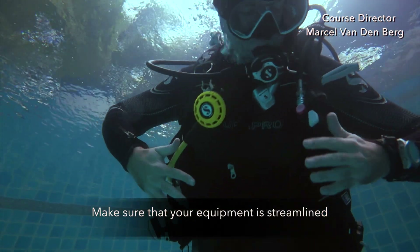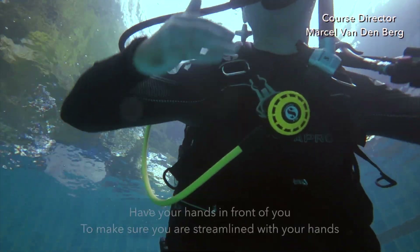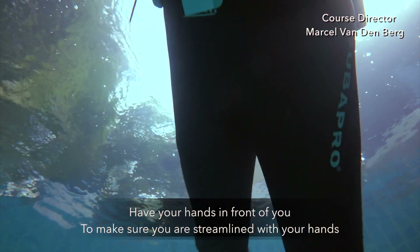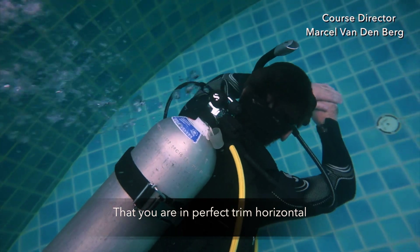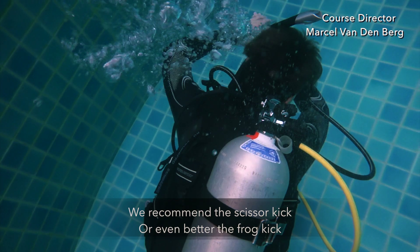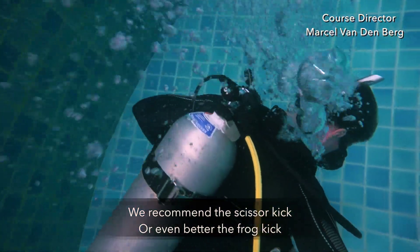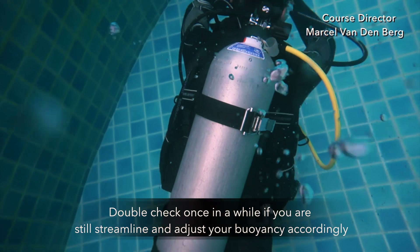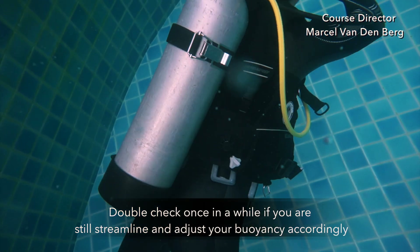Make sure that your equipment is streamlined. Have your hands in front of you to make sure that you're streamlined with your hands and in perfect trim horizontal. Then you can use any finning technique you like. We recommend the scissor kick or even better the frog kick. Double check once in a while if you're still streamlined and adjust your buoyancy accordingly.